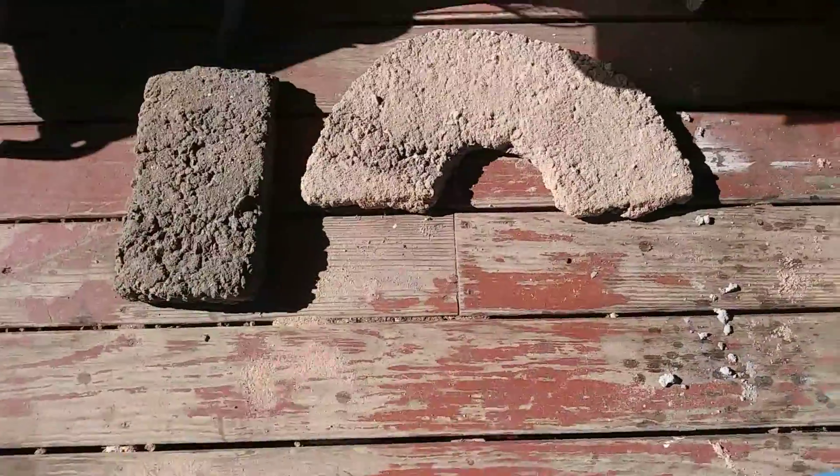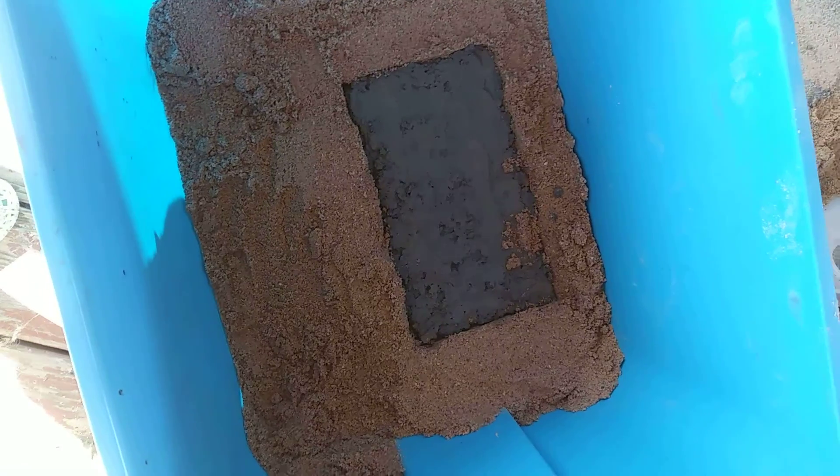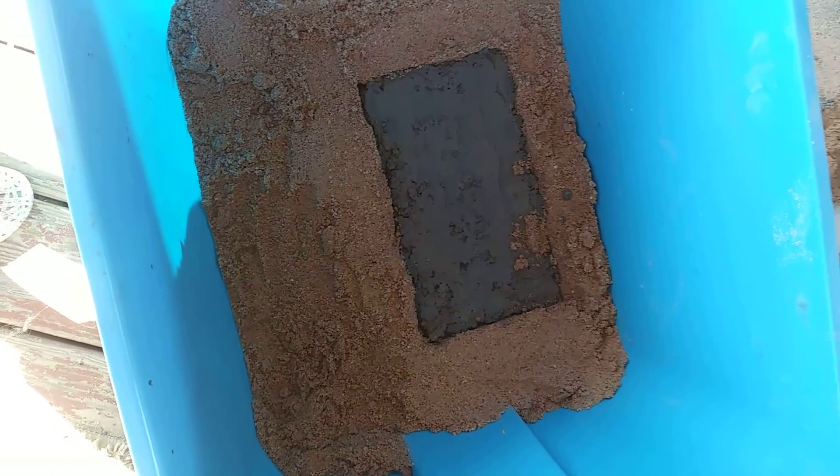These two pieces are done, and as soon as that one is done, it is ready to go stand up.